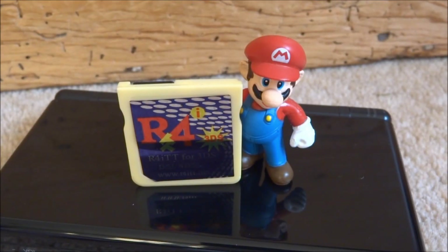Hi guys, TechJames here. In this video I'll show you how to play SNES games on your R4 card on any DS.